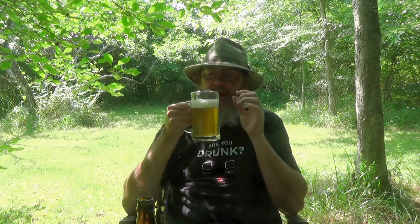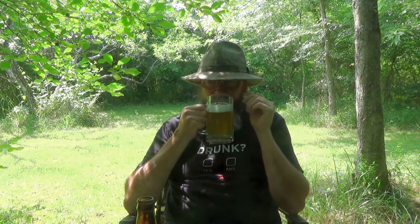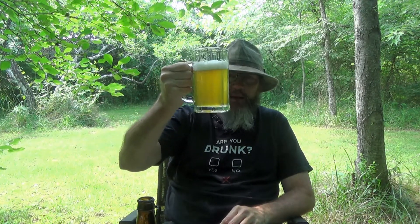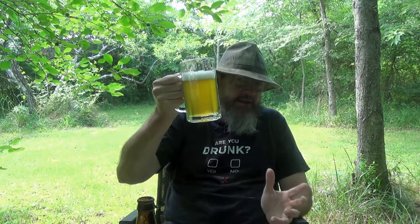I can taste a little bit of the lemon peel in the head there. I can't really get an aroma off of it. But I got just a little bit of the lemon peel in the head as far as the taste goes. It's a pretty brew, a little bit hazy, and I expect that from a hefeweizen. A gold color.